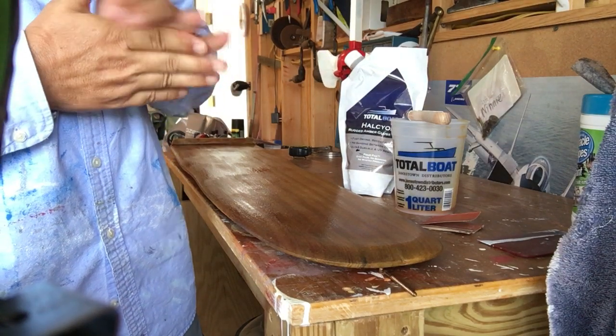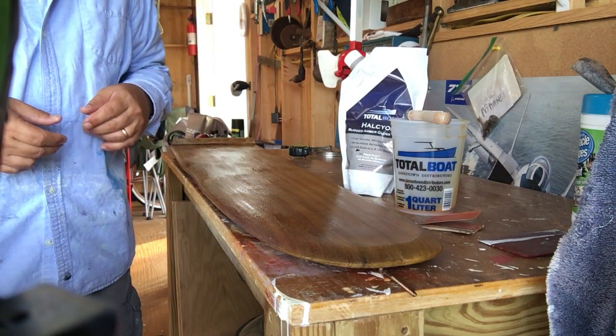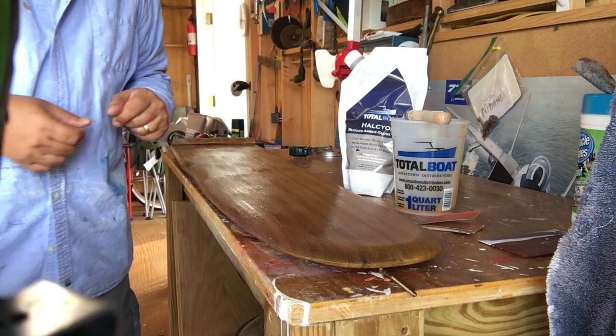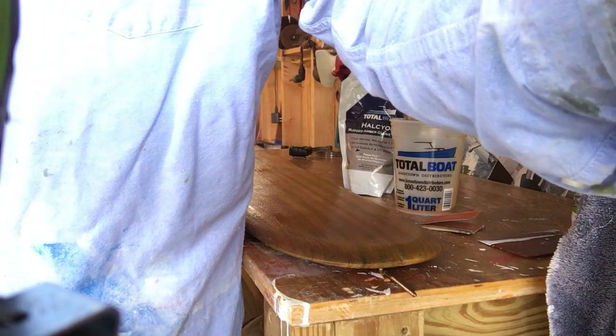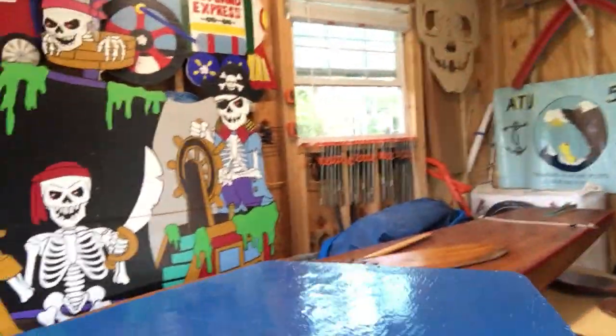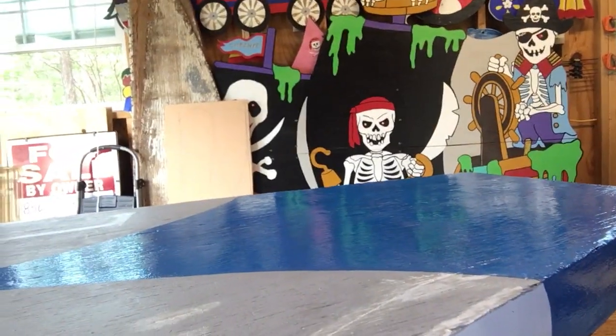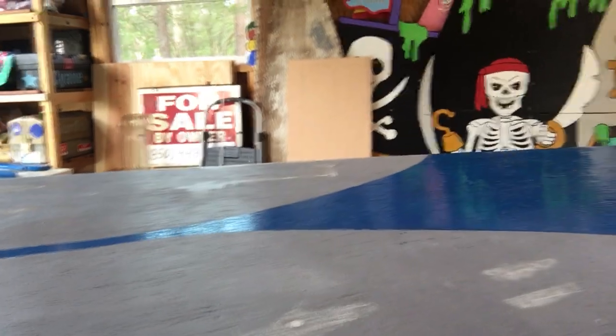His YouTube channel is 'Tips from a Shipwright' — go check it out, lots of entertaining information on there. So this is the daggerboard for Chip's boat. We used Interlux Brightside in Largo Blue for the color. Over here we've got a primer down on the deck, filled some nail holes with fairing compound, and we're getting ready to put oyster white onto the deck.